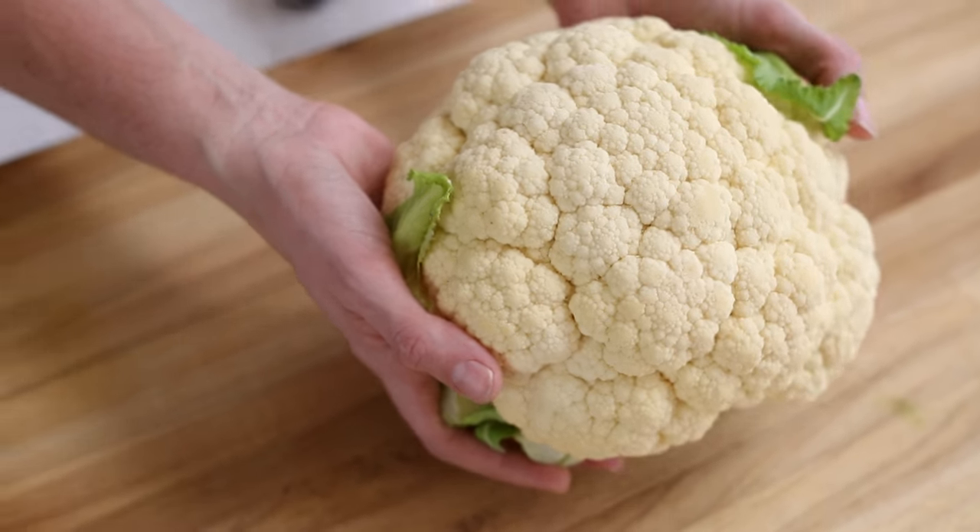Instead of using regular rice for this meal, we're gonna make cauliflower rice and season it with some garlic. It's so good and it's a great way to add in extra fiber and other nutrients into your meal.